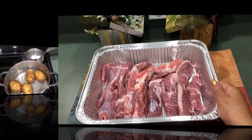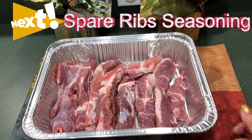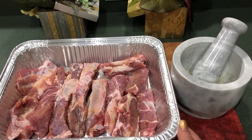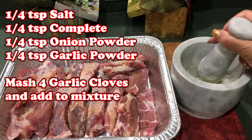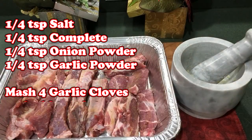The spare ribs are now ready. They're washed, cleaned, dried, and ready for seasoning. The spare ribs are now all seasoned — I used a quarter teaspoon of salt complete and a quarter teaspoon of onion and garlic powder. Then I took four garlic cloves that I mashed up and I'm going to add this to the mixture.